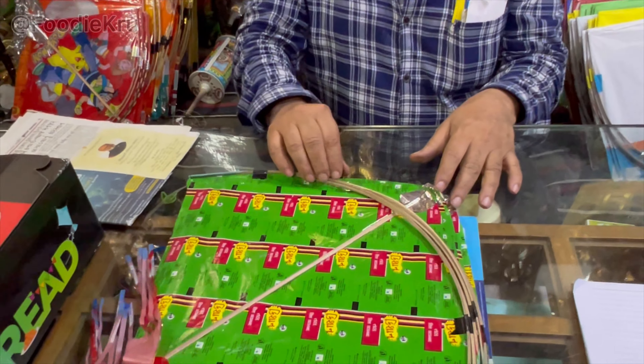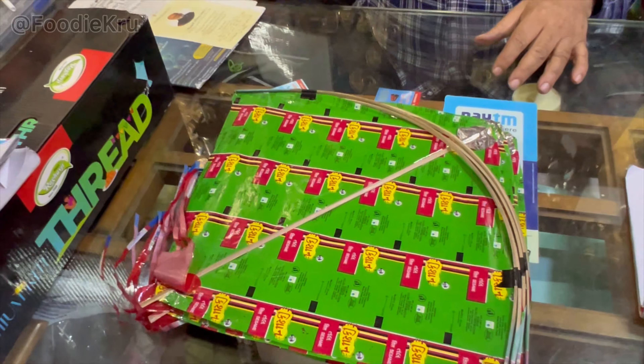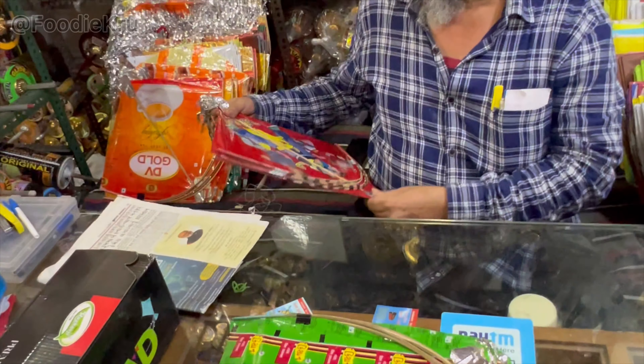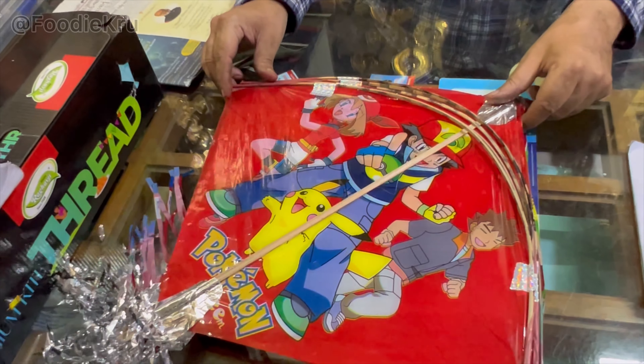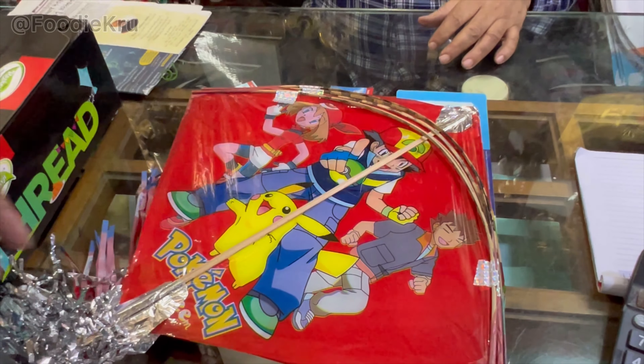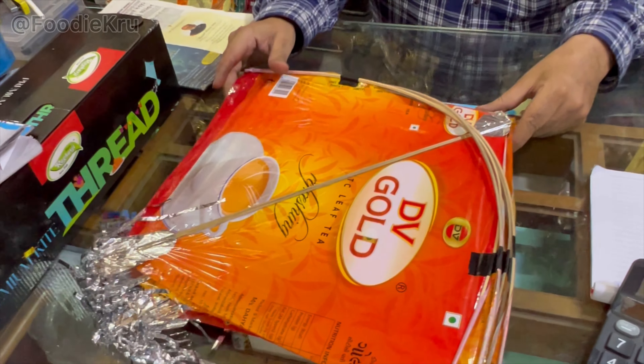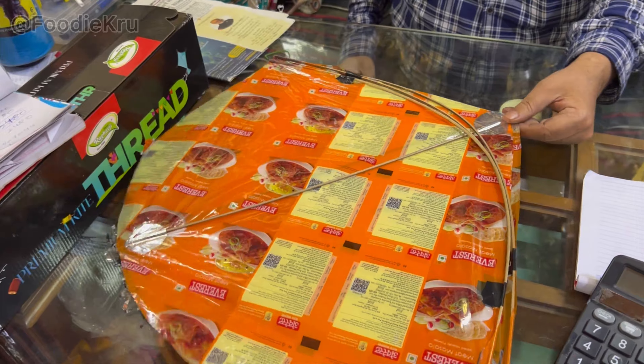Do you have to tell us about it? 120 rupees. This? 120 rupees. This is 160 rupees. This is 150 rupees. This is 340 rupees. This is 170 rupees.